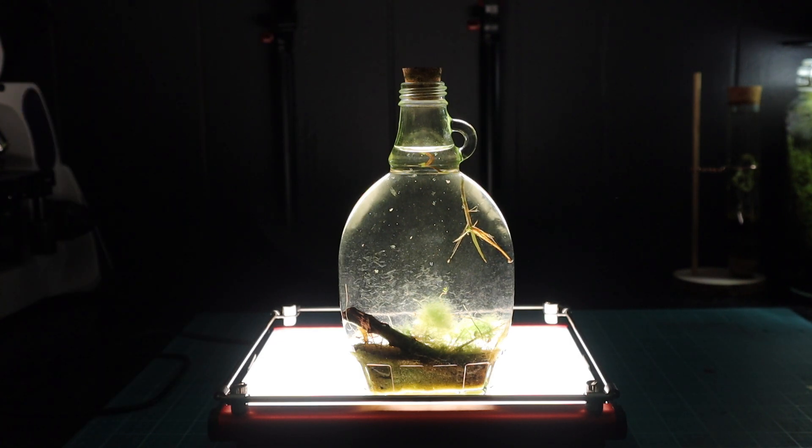A couple of living plants — just put the lid on, and six months later this is what it looks like. Pretty fascinating.